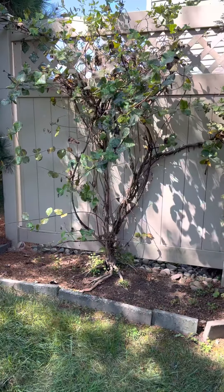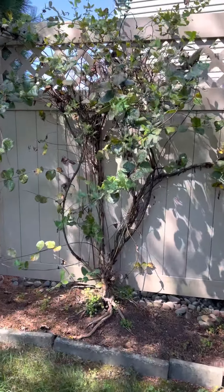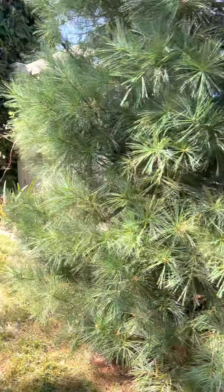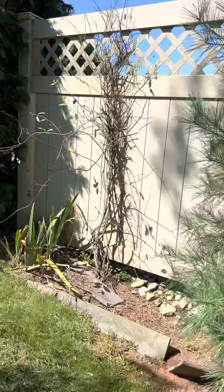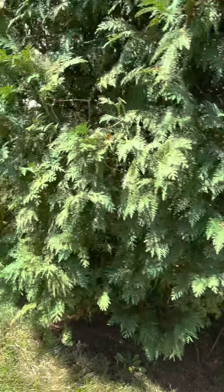We did talk about these honeysuckles — they just aren't planted deep enough, and they also have powdery mildew. This one, same thing — not really planted very deep.